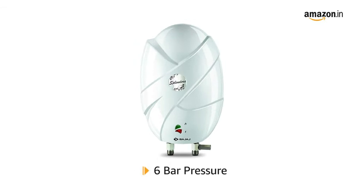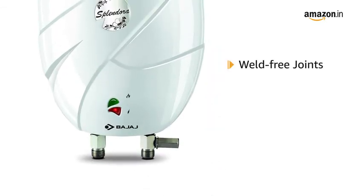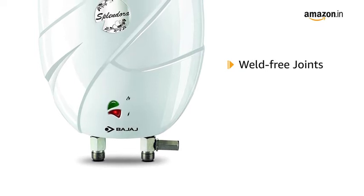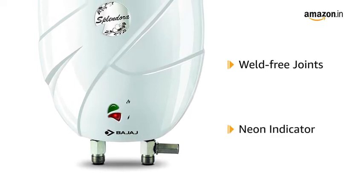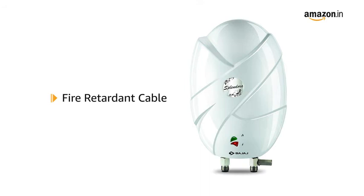It is suitable for 6 bar pressure. The water heater features weld-free joints in the outer metal body and comes with a neon indicator for heating and on function. It also comes with a fire-retardant cable, making it safe to use.